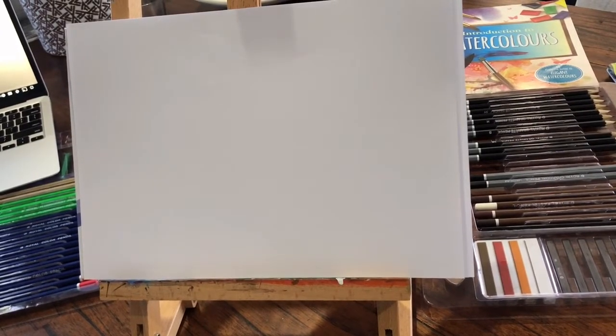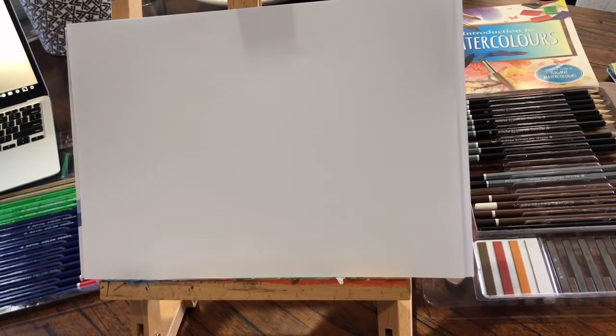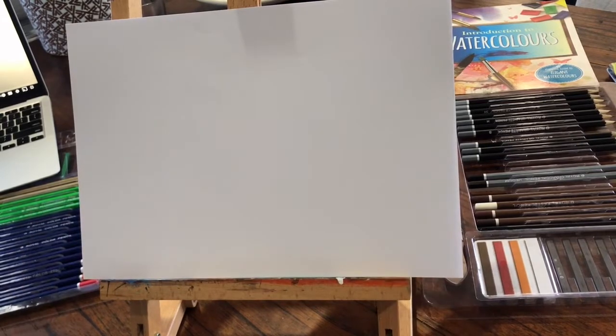Hi Kindy, it's Miss Conroy here and welcome to your art lesson. Today we are going to do an artist called Ken Doan and we are going to be drawing the Sydney Harbour Bridge. So it's a very exciting lesson, it's a little bit tricky but I think that we can go step by step.